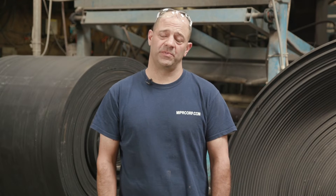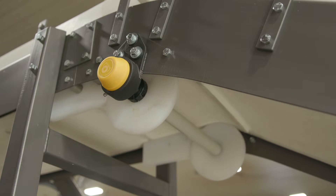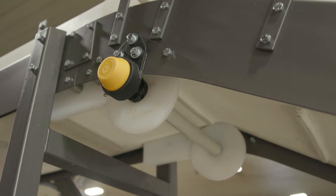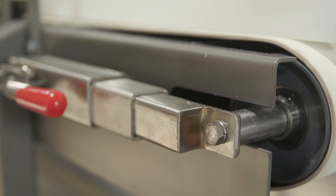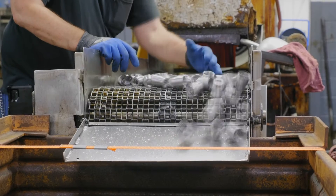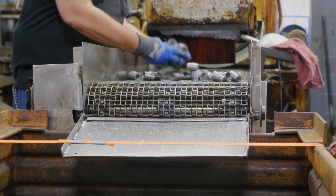If you rely on conveyor belts to keep your business moving forward, you want them to last as long as possible. We at MIPR Corp want you to have the proper knowledge and tools to maintain and repair your conveyor belt system and maximize your investment and value. One of the most significant ways to ensure your belt's performance is at its best is regularly tracking it. Think of it like aligning a wheel on your car — frequent tracking will reduce unnecessary and uneven wear or breakdowns. We're here to support you in offering this essential guiding and tracking information.